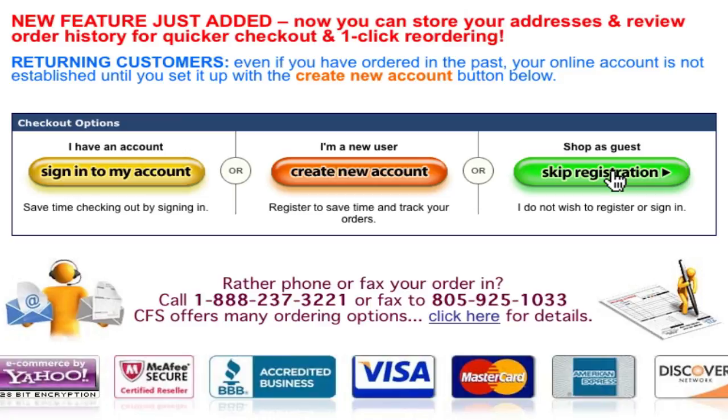An important note for returning customers of CFS: even if you've purchased from us in the past, your online account is not established until you set it up using the Create New Account button. What this means is if you've never gone through the next couple set-up screens, then you still do not have an online account to sign into. That being the case, we're going to go ahead and click on the Create New Account button.